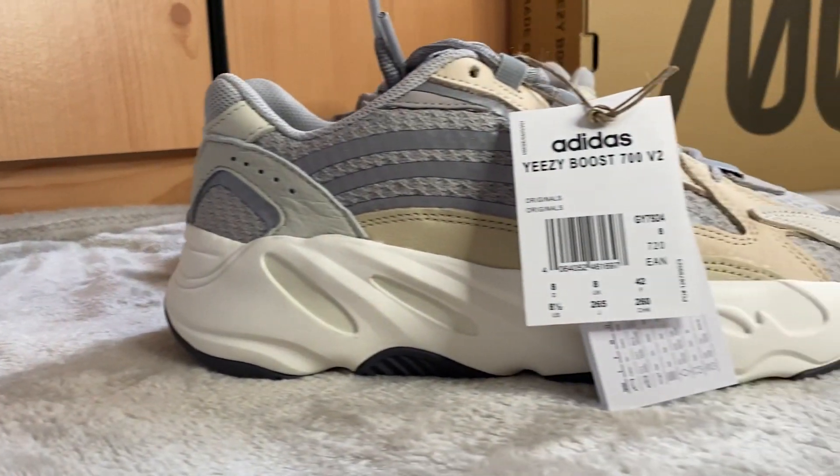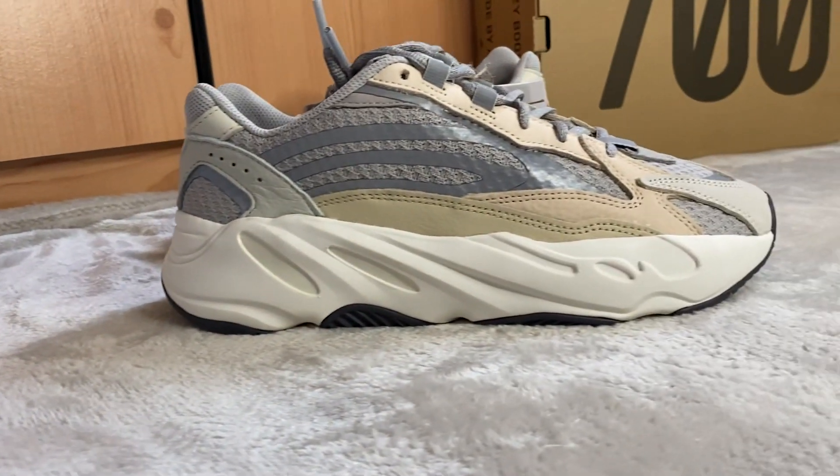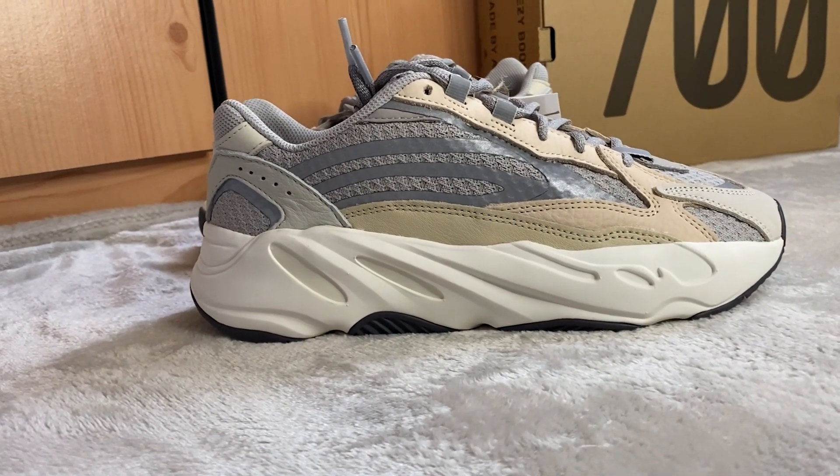The inside of the sneaker comes in a light gray lining with the Yeezy and Adidas logo in a slightly darker gray. This sneaker doesn't feature much external branding — the only branding on the outside is the Adidas logo on the sole, with the Adidas Yeezy logo on the inside and on the box. Overall, it's a really nice, clean, slick design — definitely a good option if you're looking to buy a pair of Yeezy 700s.